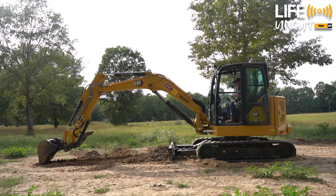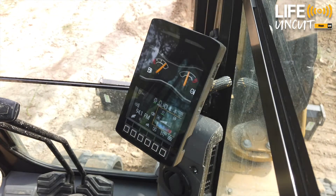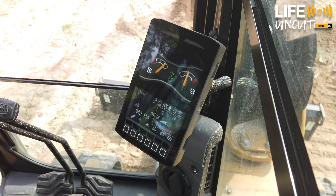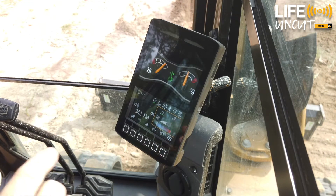On your left joystick, the yellow button is what's going to turn on and off your skid steer mode. So if you look at the monitor here, I'll activate it, and you can see that skid steer came up and it shows that you have control in skid steer pattern.